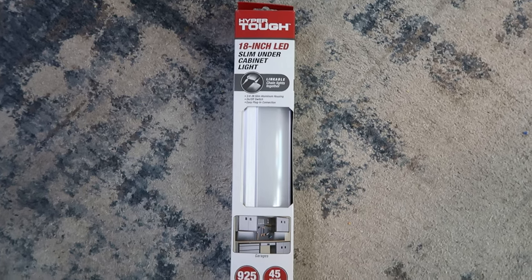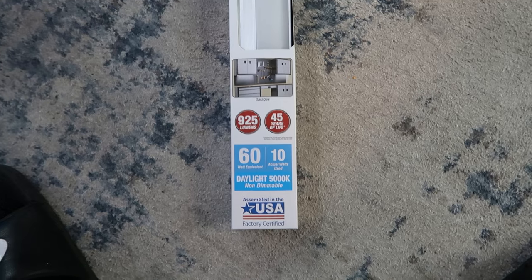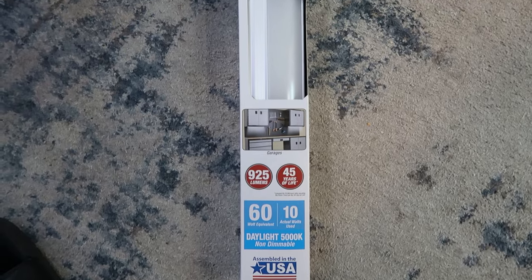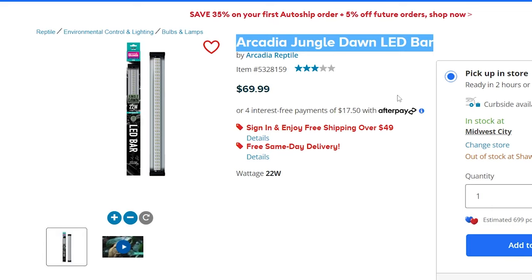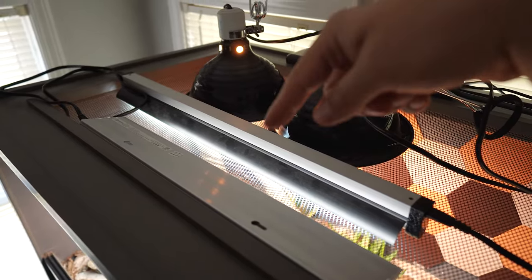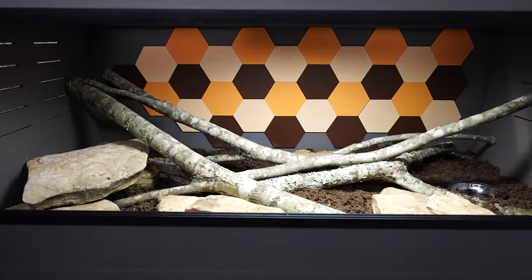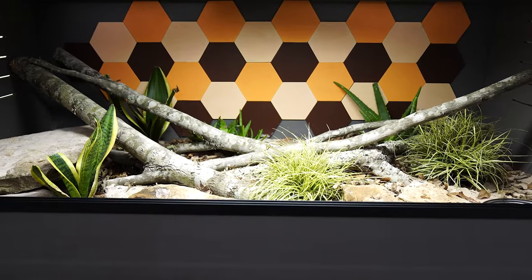Next up are LED daylight strips. I use LED daylight strips on top of my enclosures to bring up the brightness and make the tank look much better. You can use LED strips from Walmart or an Arcadia Jungle Dawn — both work very well. Once you have that set up, you are done. I did add some plants, but you don't have to. You can keep it plain or spruce it up more. Thanks for watching — if I helped, please like and subscribe, and I'll see you next time.